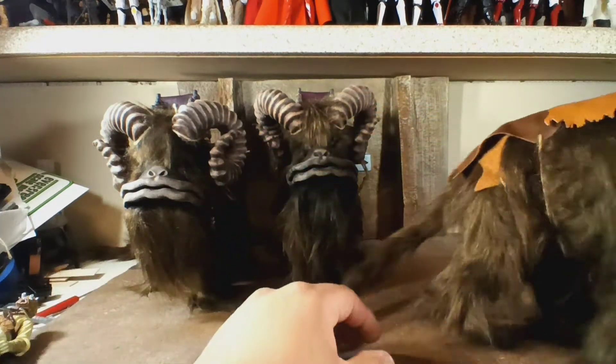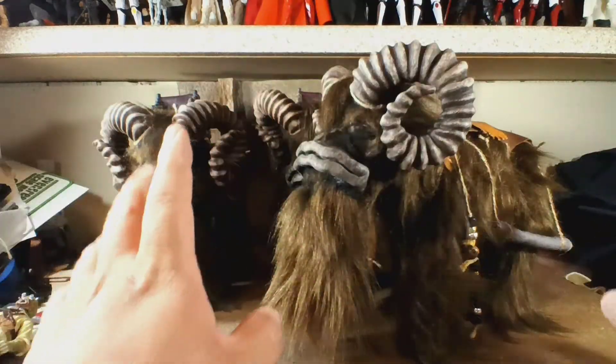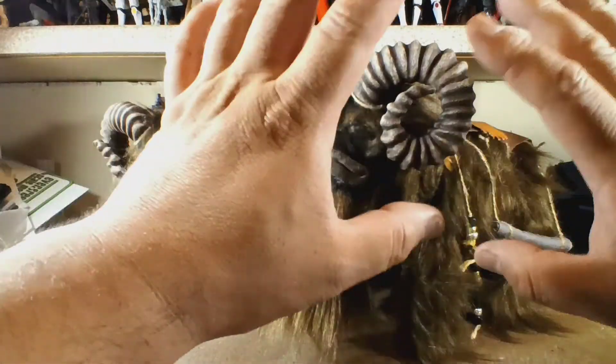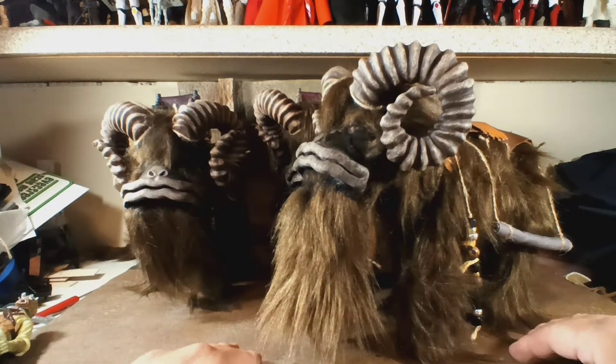They're all put together. The head and the horns were 3D printed. There is no articulation on any of these — none at all — so I want to make sure that everyone knows that right away.